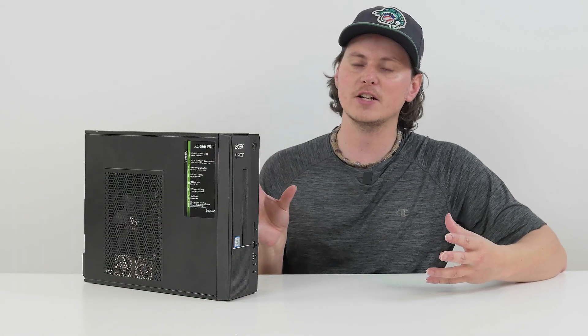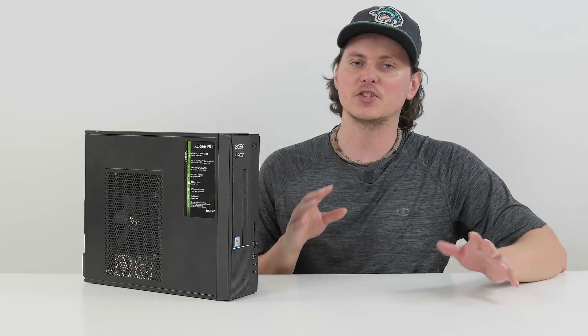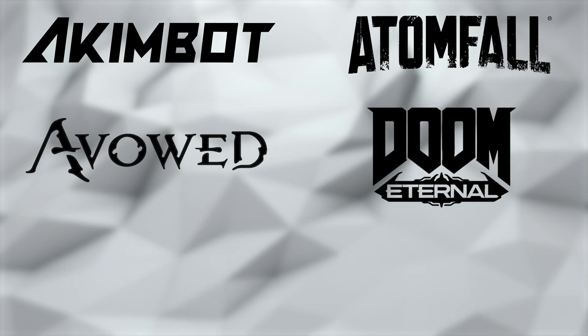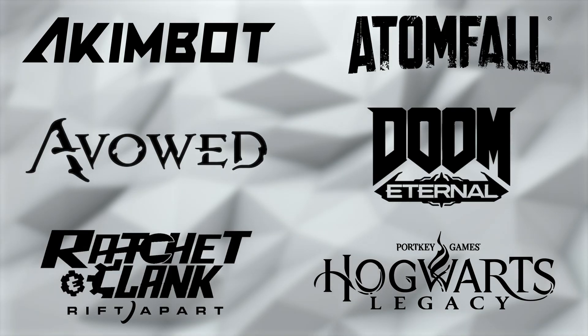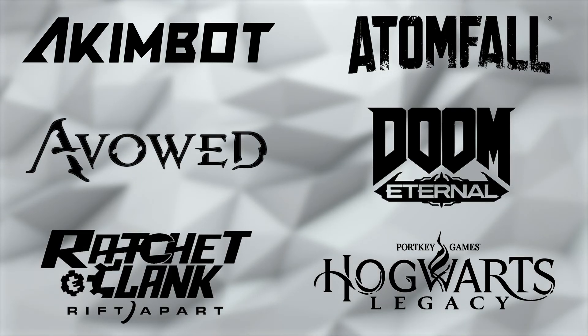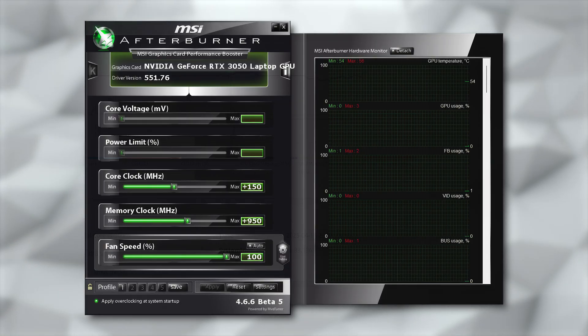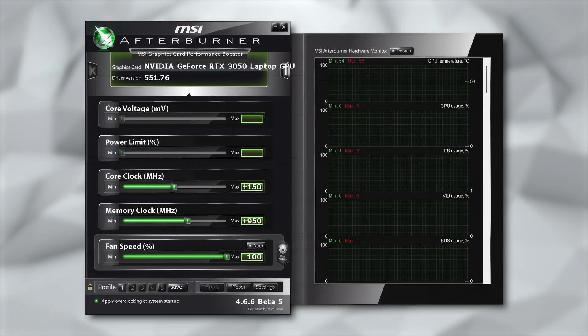Now that this guy is all upgraded with the new parts, we're going to get into the gaming benchmarks to see how well it performs at 1080p. The target is 1080p 60fps. The games we'll be testing are Akimbot, Atomfall, Avowed, Doom Eternal, Ratchet & Clank Rift Apart, and Hogwarts Legacy — all single-player games. For the gaming benchmarks, I had a slight overclock on the Frankenstein RTX 3050: 150 megahertz on the core clock and 950 megahertz on the memory clock, carried throughout all benchmarks.